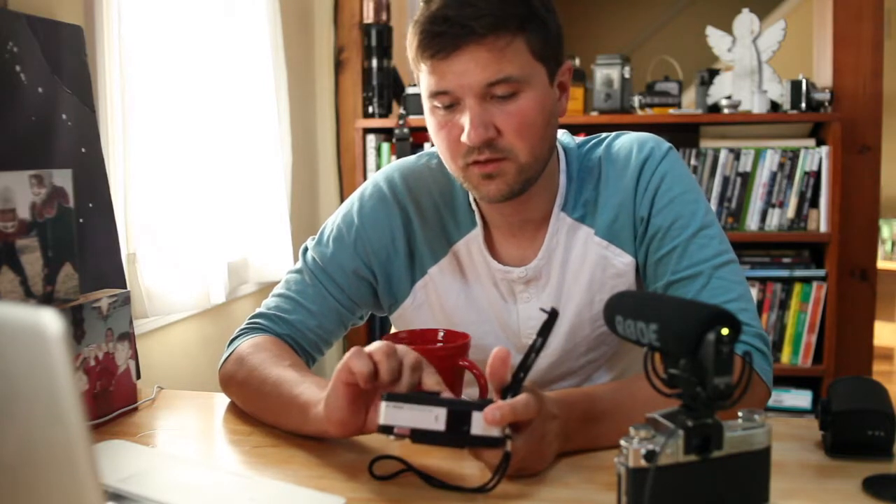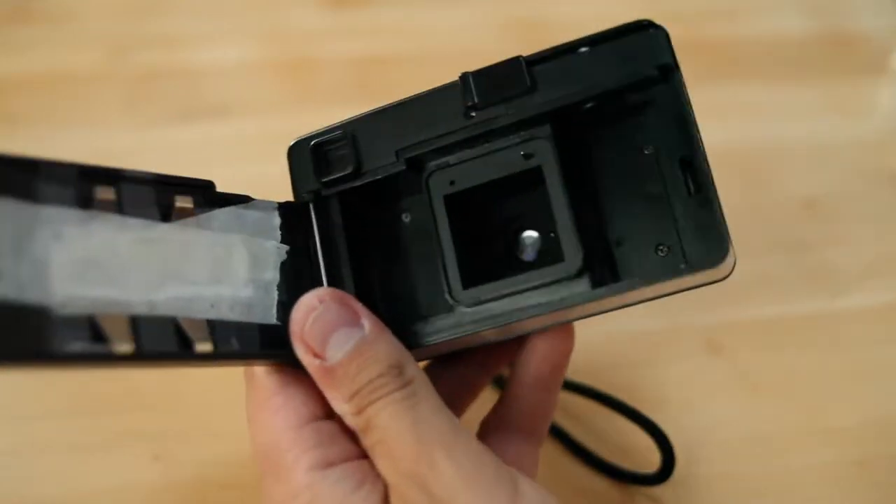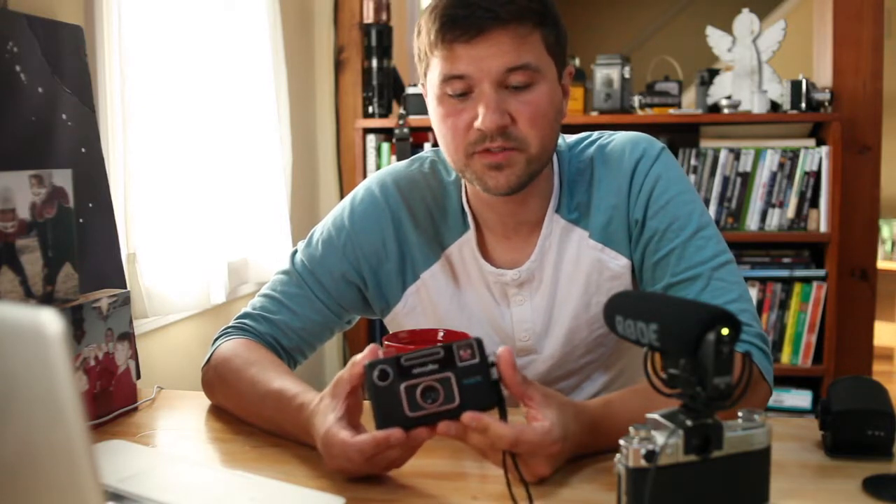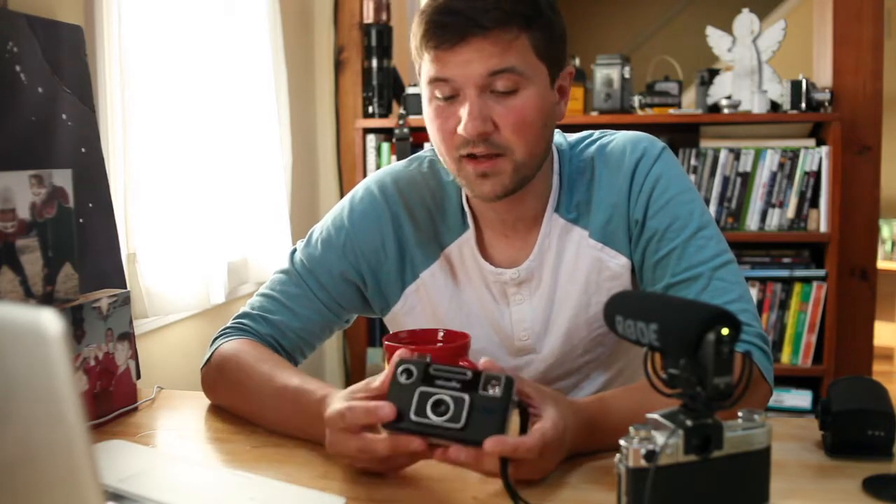Every time the film advanced, it doesn't pull through the entire frame, so with 35mm film every frame will overlap a little bit, which I thought was kind of cool. For this challenge I decided to load it up and bring it to my cousin's wedding. I basically shot all day — landscapes, people, drinks — going for a slice of life of the whole day.